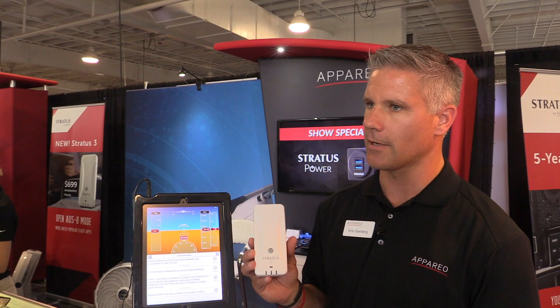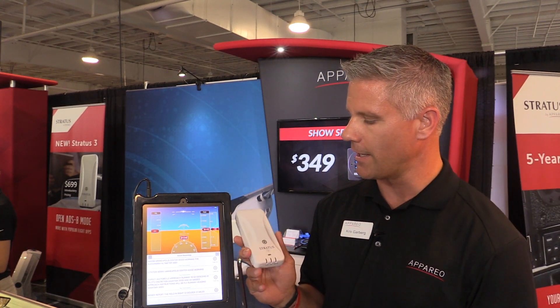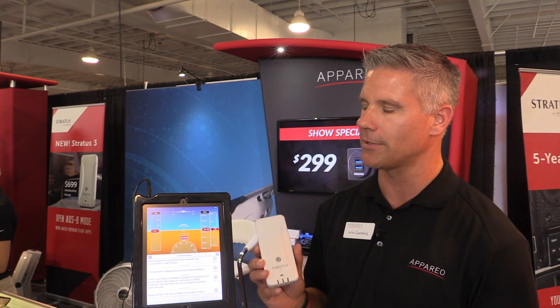Between the open app compatibility, the new features, and the proven Stratus brand with our long history, it's a great product — and they're selling great at the show.